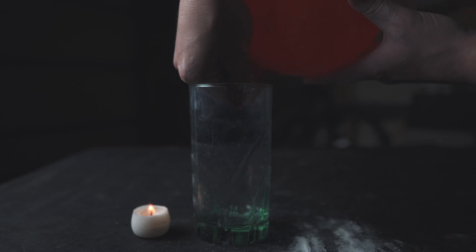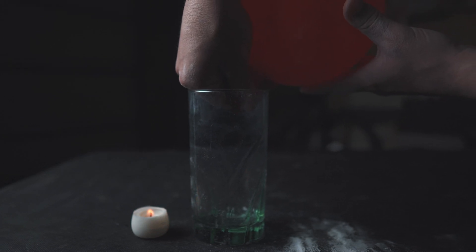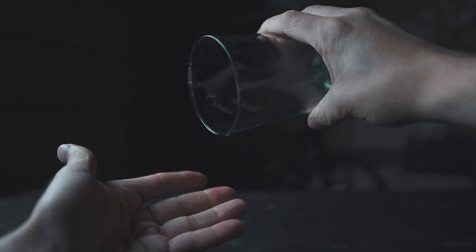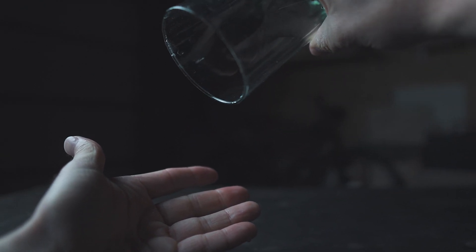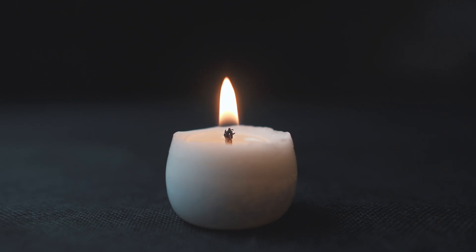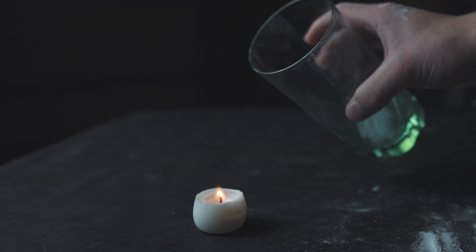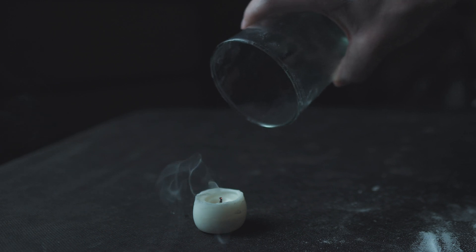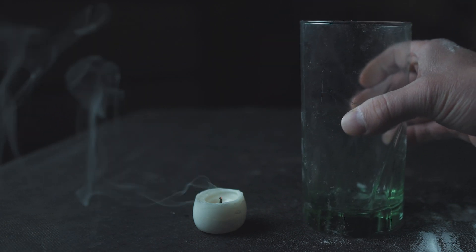If we take the balloon and isolate some of that carbon dioxide in a cup, even though we can't see it, we can pour it out just like water. A flame requires oxygen to work, so when we flood this candle with carbon dioxide, it pushes all the oxygen out of the way, effectively starving the flame and snuffing it out.